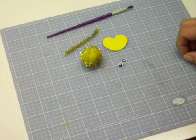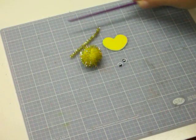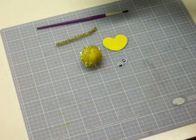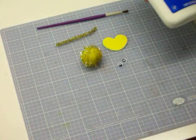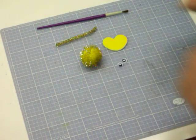A couple googly eyes, and then you'll need a paintbrush because we're gonna curl the ends on this pipe cleaner, and some glue. I'm using Elmer's — you can use Eileen's Tacky or Arlene's Tacky. I don't usually use hot glue with kids projects because I want them to be able to make it.